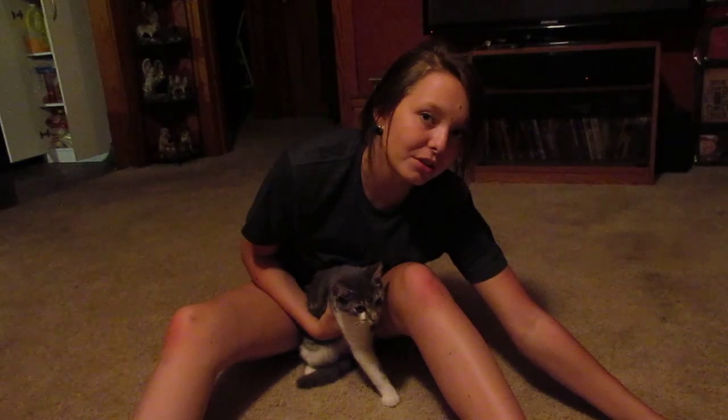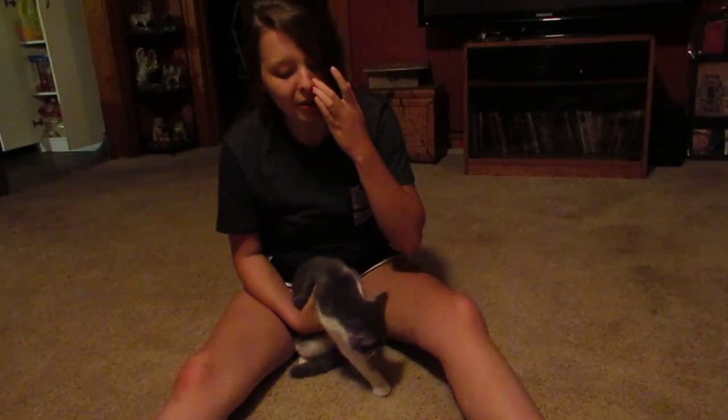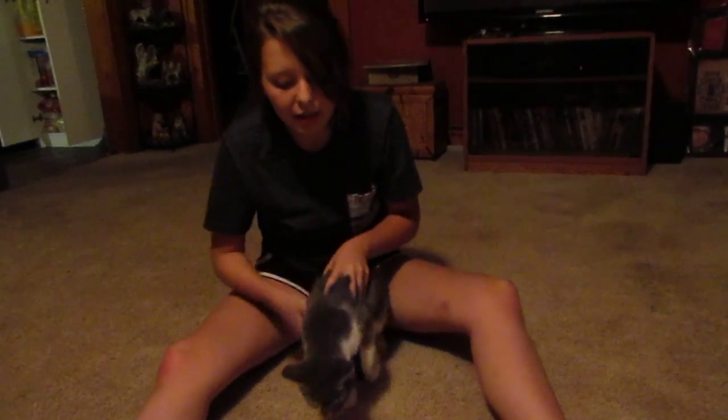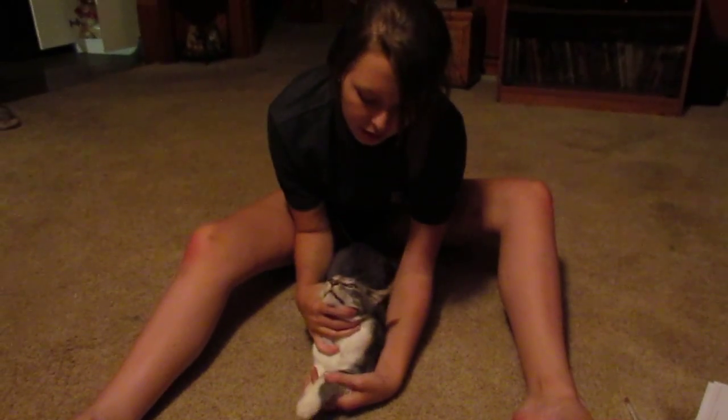This is restraint of the cat for cephalic IV catheter placement. You're going to place the cat in sternal recumbency, which is just this.